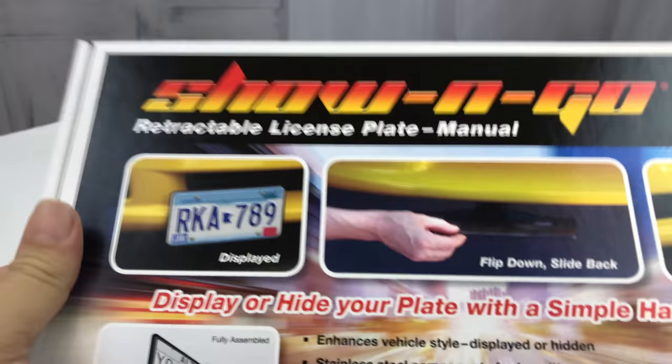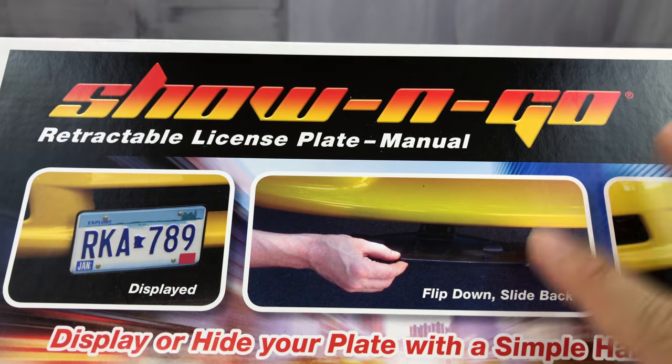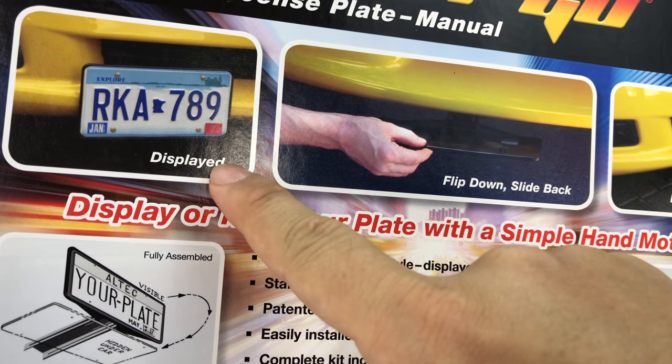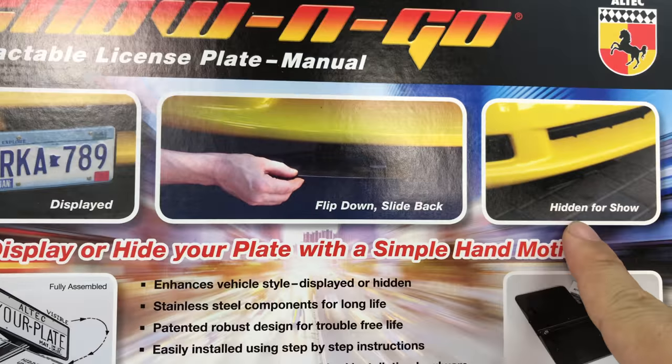What's up Panda Nation? Peter Von Panda here. I just bought myself this retractable license plate stand. It's by Show & Go from Alltech. I picked it up on Amazon. It's a way to really display your front license plate and then hide it.